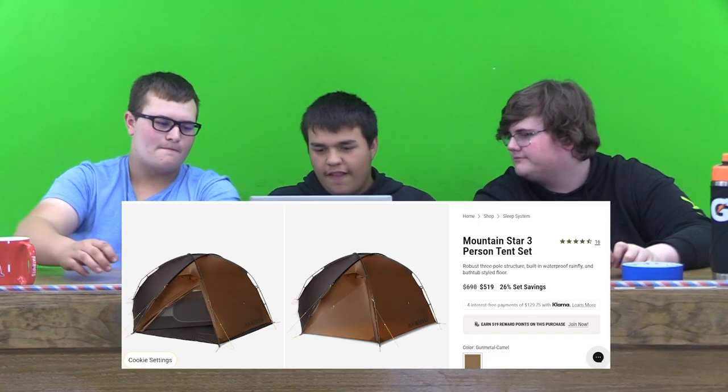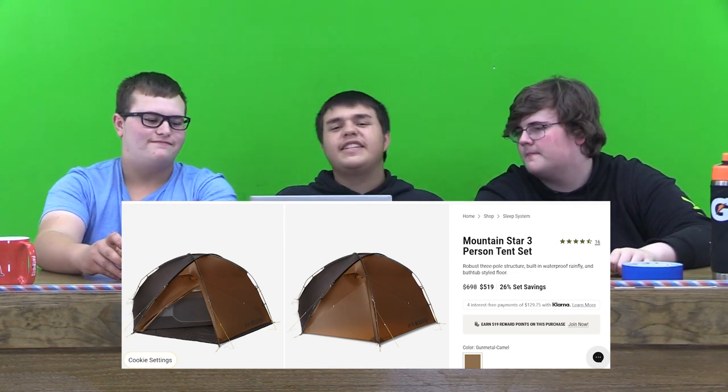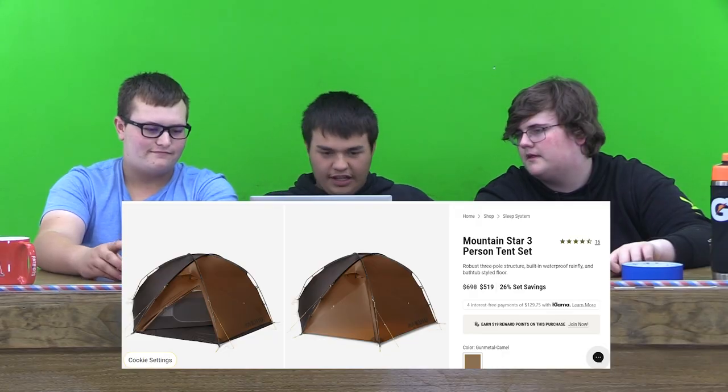I would probably rate it a 9 out of 10 for how good it looks. I'd probably rate it 10 out of 10 because I would actually sleep in that place. I would rate it probably like an 8, maybe a 7 out of 10. That's pretty good. Well, those are all the items we have for you today. We hope you have a wonderful day. See you next week.